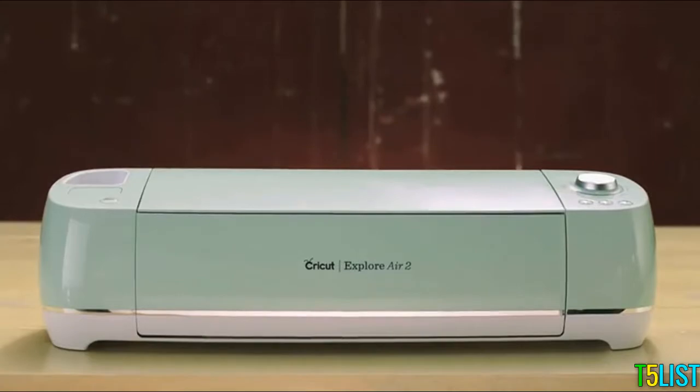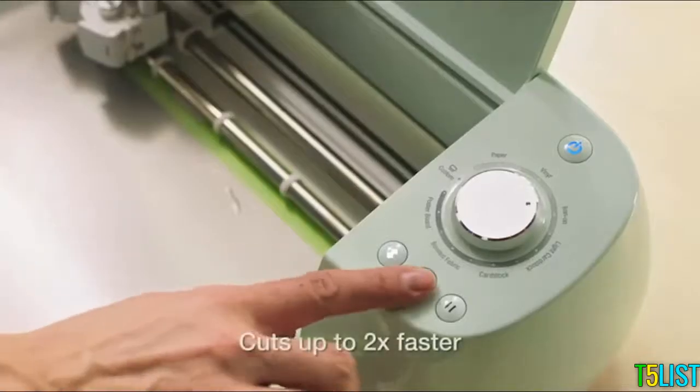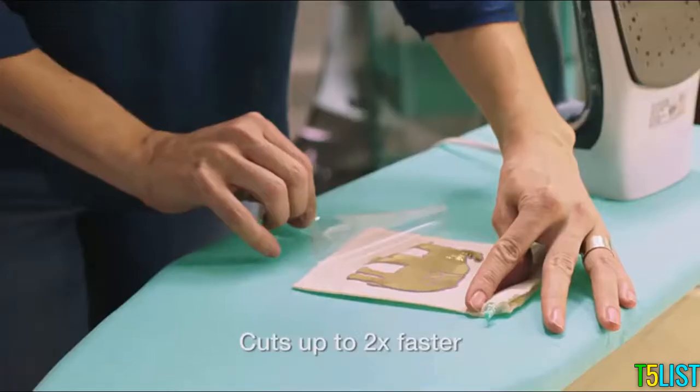The Cricut Explore Air 2 is more than just a smart cutting machine. It's your DIY solution. Just click, cut, and done.